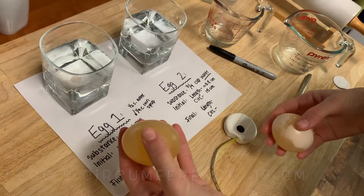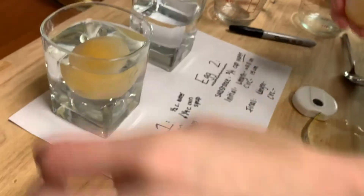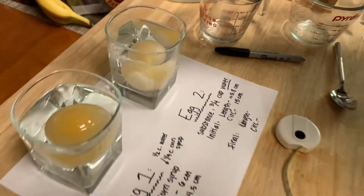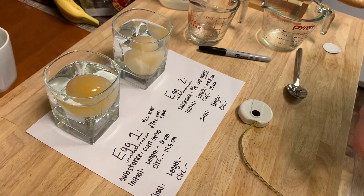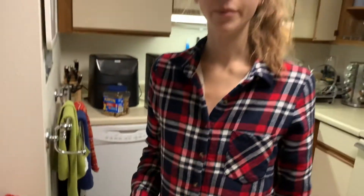This egg's going in our corn syrup, and this egg's going in our water. We're going to check these out tomorrow in another 24 hours and measure them again to see what happened — we're going to see if the water moved across the cell membrane, and if so, in what direction.